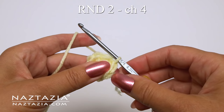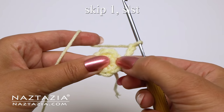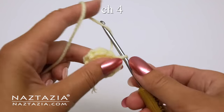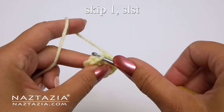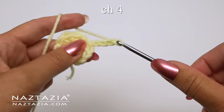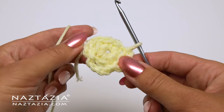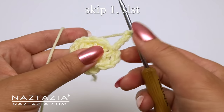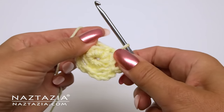For round two, we'll start with a chain four. Skip one stitch, then slip stitch in the next stitch. Chain four again, skip one, slip stitch. Chain four again, skip one, slip stitch. You'll have four chain-four rings.